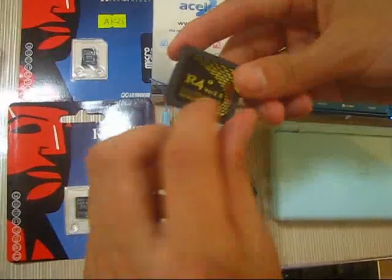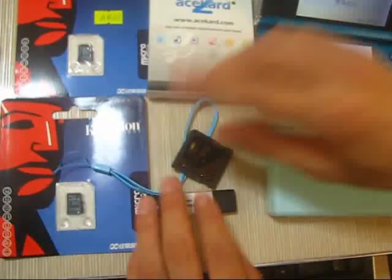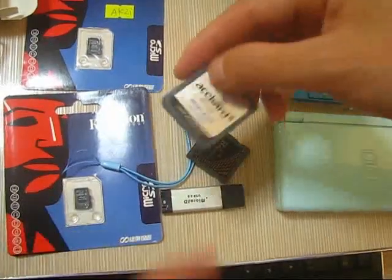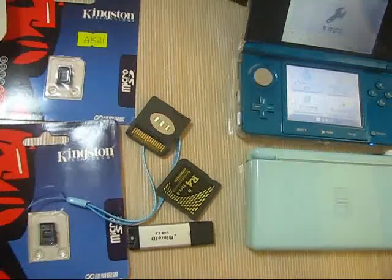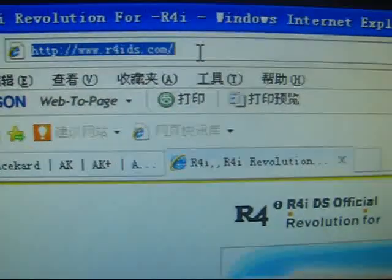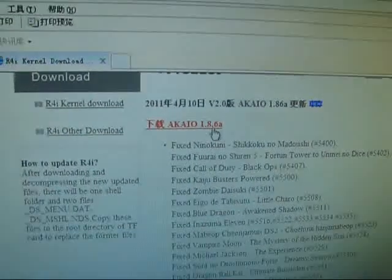Okay, L4i Gold version 2. We need to find the AK2i icon to update the AK2i icon. So now let's try to download the homebrew. This is the overall MDS official website, so let's click here to download. We can download version 1.86.